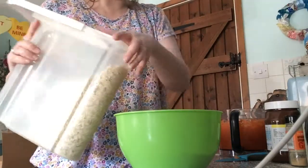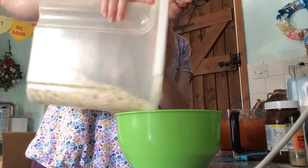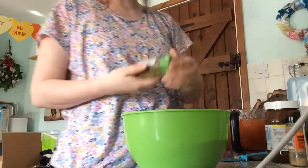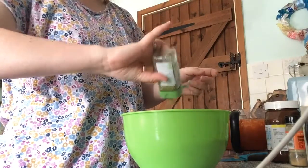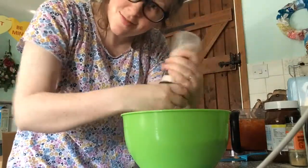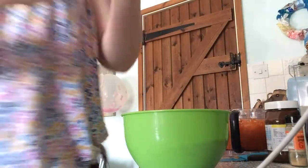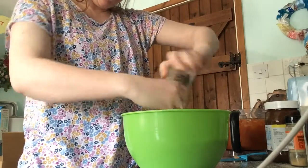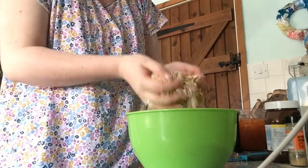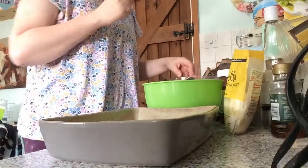Get ready, here we go. So in a bowl, you're going to mix a good amount of oats. A little amount of oats, and you're going to mix that with oregano, and then salt and pepper. This is a really nice meal to make if you've got children, because there's lots of stuff that they can do to get involved. It's very sensory mixing oats.